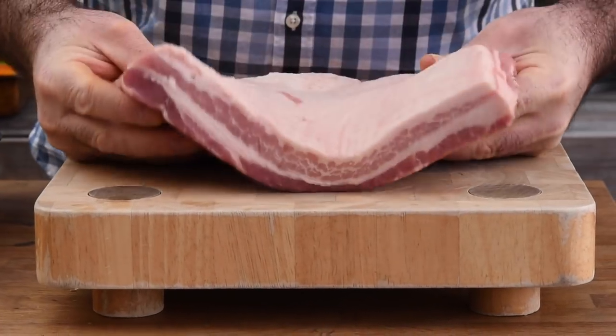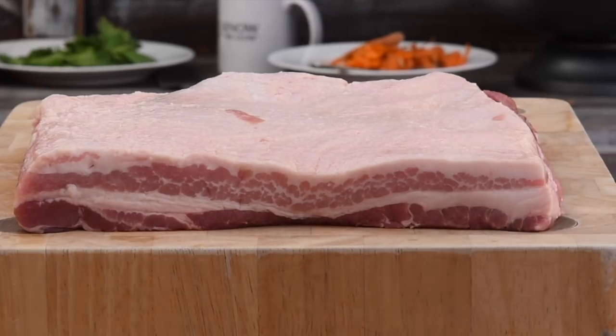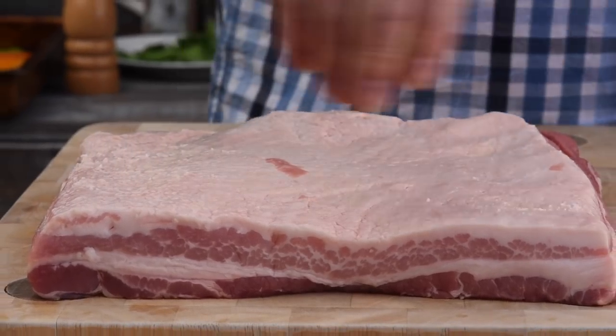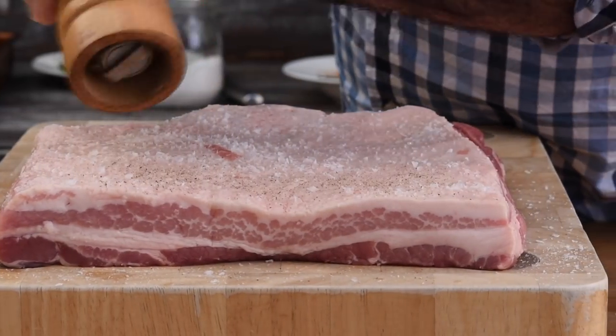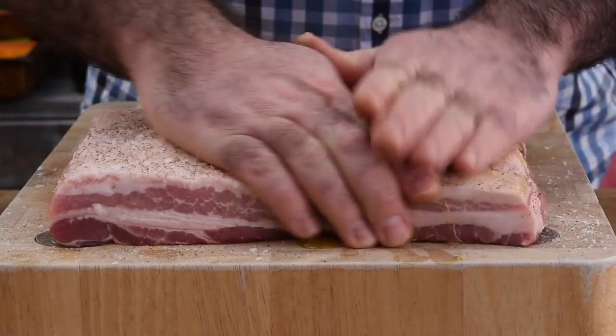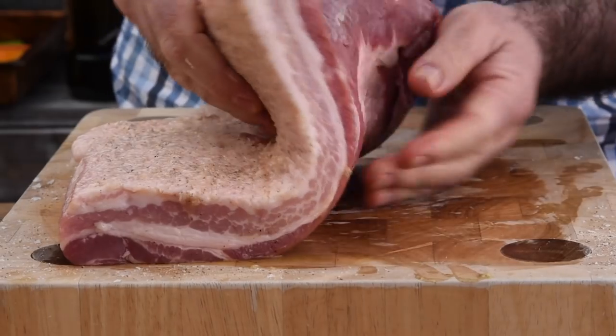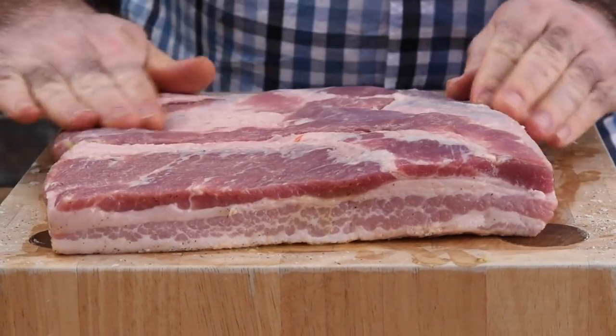Now for the pork belly, I've got about two kilos — that's roughly about four pounds of pork belly. To be honest, it is the easiest joint to roast because there's so much fat in it, it doesn't really dry out, so it is fairly foolproof to cook. Let's give that a really good generous amount of salt and pepper, grab some oil, drizzle that over, and then using our hands let's massage all of that in. I want to make sure that every bit of this is coated with salt, pepper and oil.